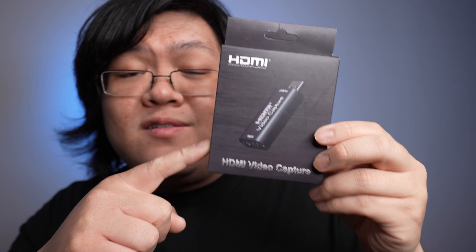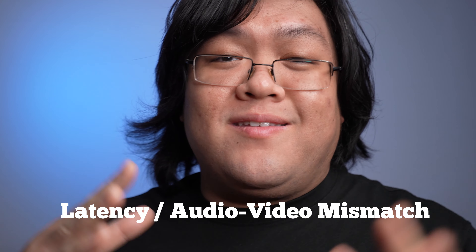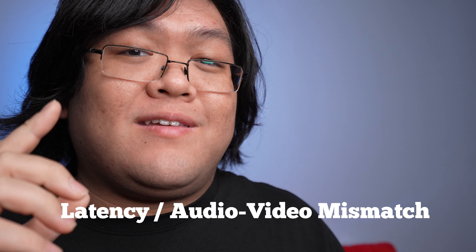Using an HDMI capture card like this or the more expensive Elgato Cam Link will greatly reduce the latency between your audio and video. Latency is when there is a mismatch between what you're saying and what you're seeing. Basically the camera has to send the data to the computer over USB and that software needs to process it, and that processing time creates a lag. So your audio will come first through whatever mic you're using.